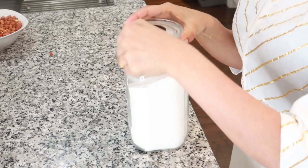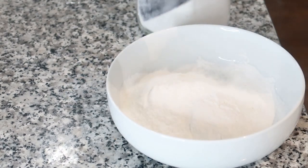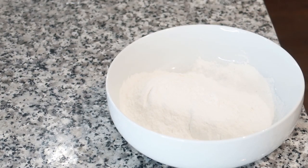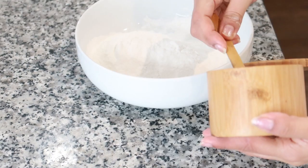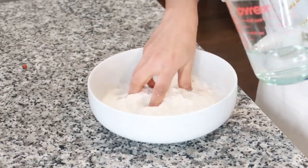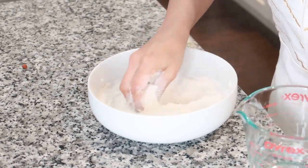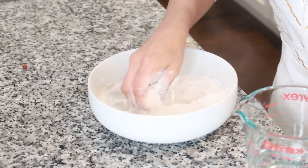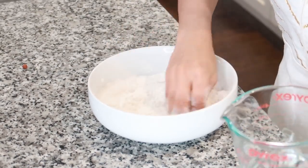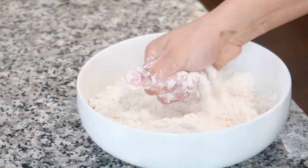He never gets tired of it — so many times I've served puttu and kadala curry for breakfast. For puttu this time I'm using rice flour since I had run out of the puttu powder. I'm taking about one cup of rice flour, using a little bit of salt and some cold water to moisten the powder. The consistency for puttu is not like regular dough — it should easily form a shape if you want, but then crumble easily as well.